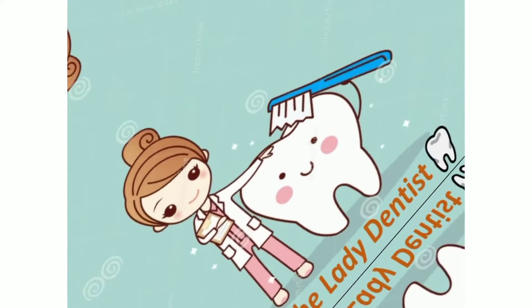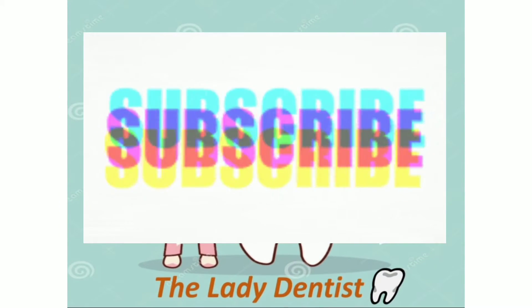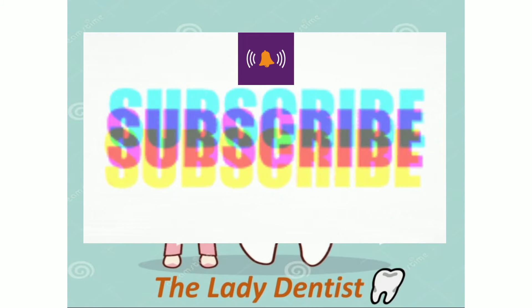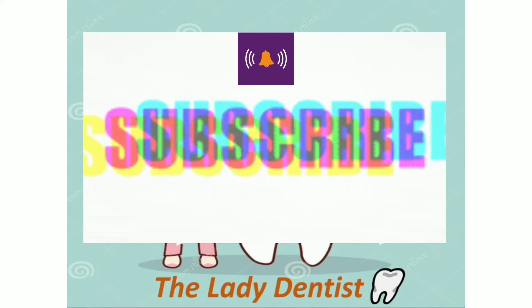Hello everyone, welcome to The Lady Dentist. If you are new to my channel, please like, subscribe, and hit the bell icon so that you never miss any content.